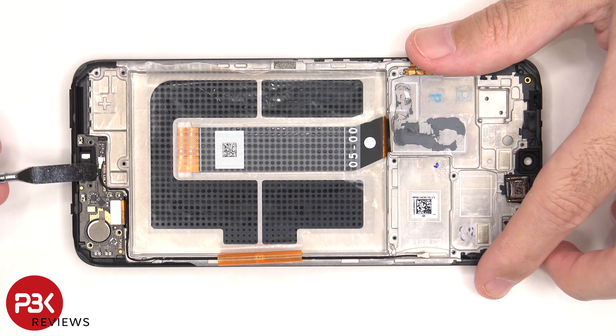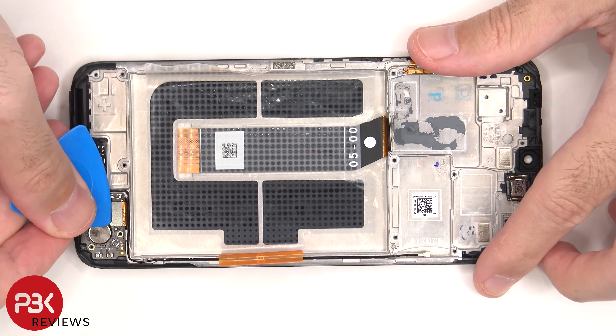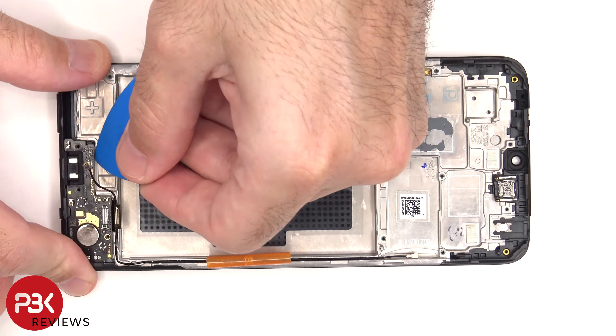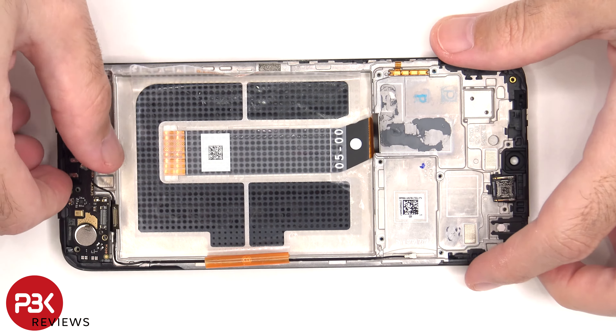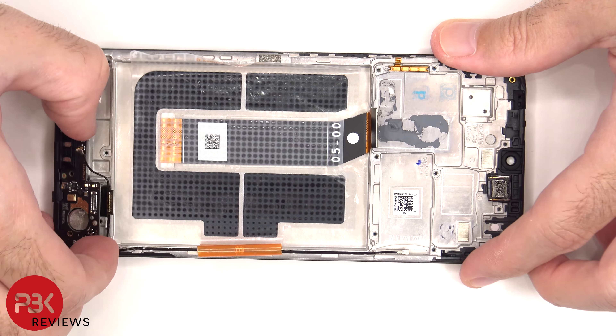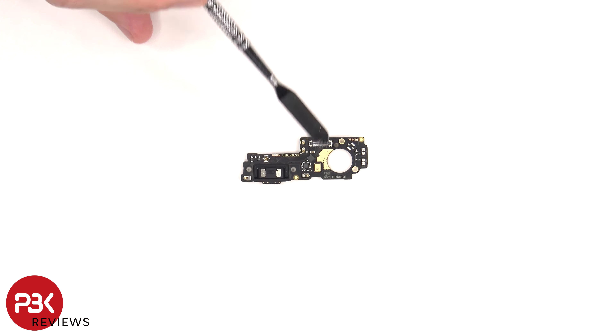The other end of the coaxial cable and the flex cable on the subboard need to be disconnected. The subboard can now be lifted up and removed. There's a rubber gasket around the charger port and the primary microphone is located here.